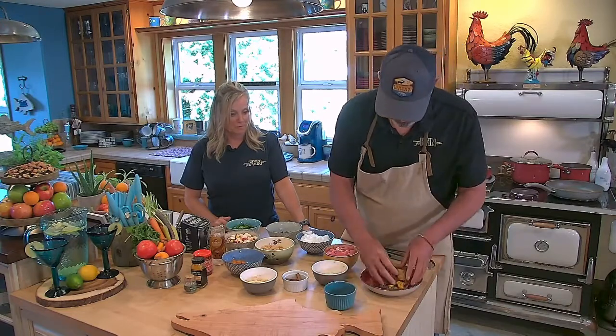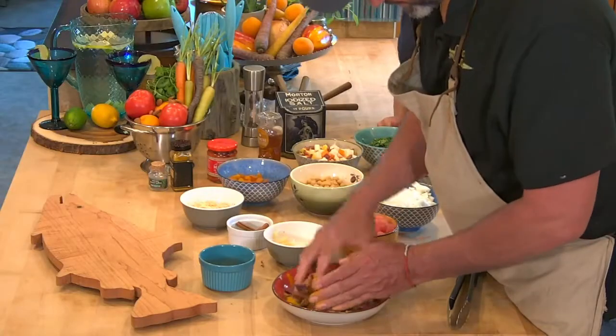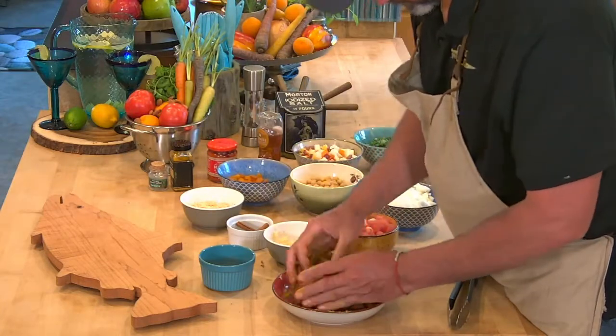I'm going to add about a tablespoon and a half of this. You can see it's coated really heavy. Let's get it all mixed up.